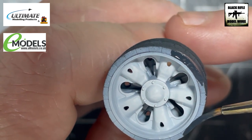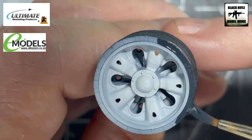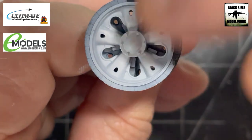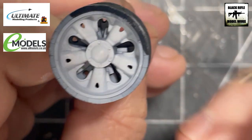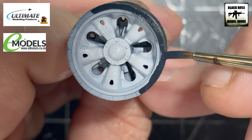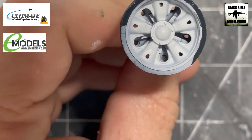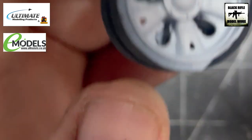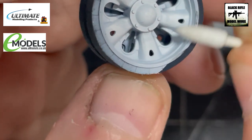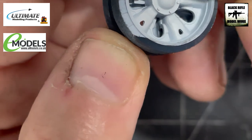I'm using Vallejo German Grey, mixed about 50/50 just with normal water, and just very gently paint around the edge of the rubber tyre like so. If you get a bit on the wrong area just remove it with your finger. If that's happening, get yourself a Q-tip — a little moist — and what you can do is just remove that, but you have to do it straight away obviously before the paint dries.